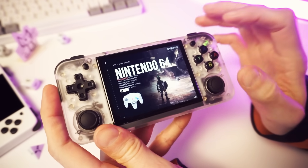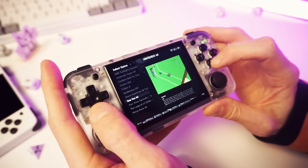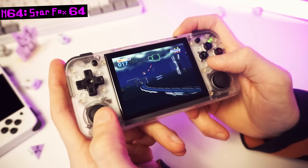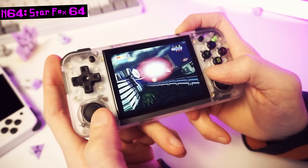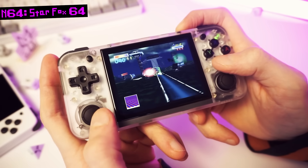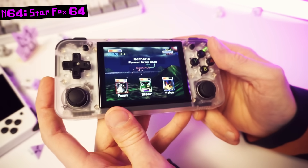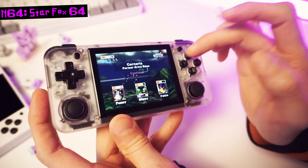Moving along — Nintendo 64 time. This is another one that wasn't included on the original SD card that came with the 35XXH, so this'll be interesting. This is working actually amazing — not a hint of slowdown. The controls are mapped perfectly. The downside is that we're in the standalone emulator, which doesn't have save states or any options menu, so you're stuck with cartridge saves. But still, Nintendo 64 seems good to go as far as I can tell.